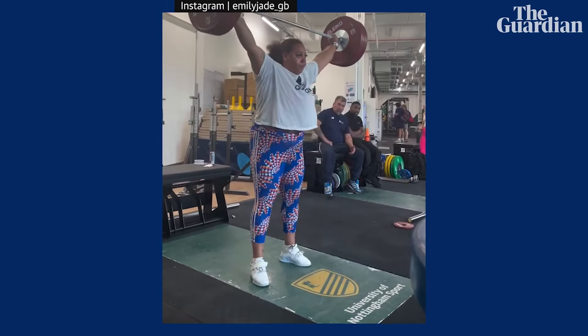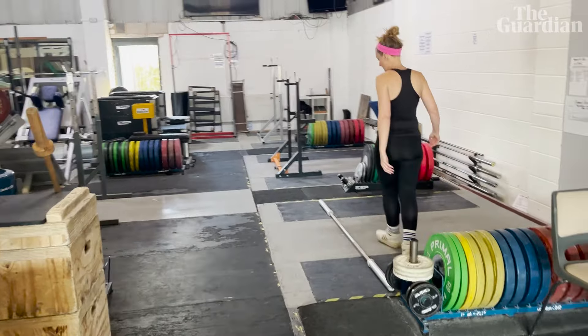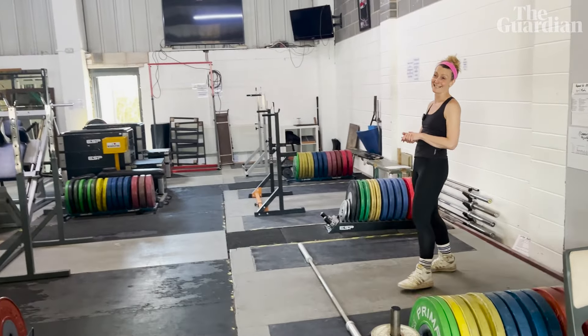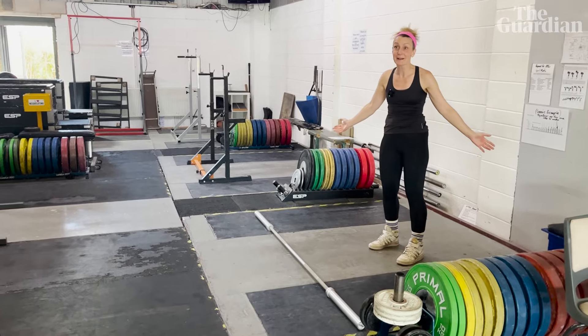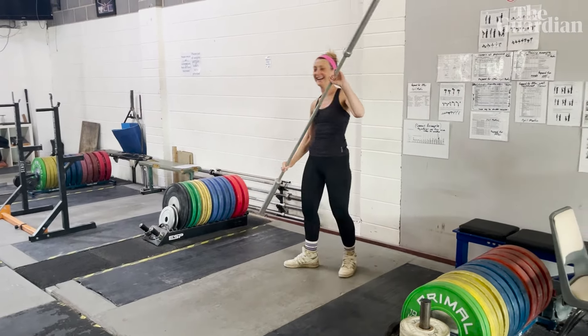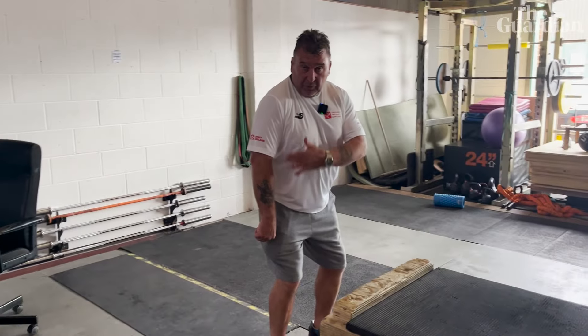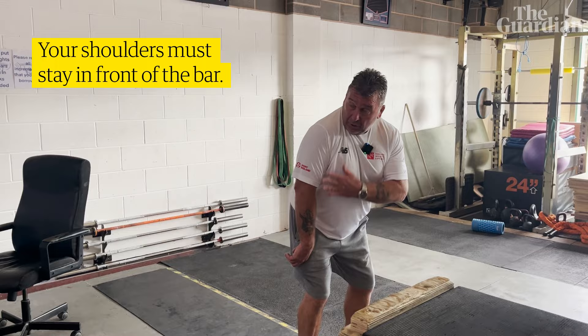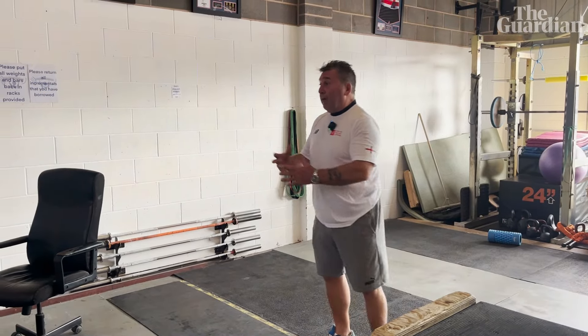You see what I've done? I've given you the most difficult lift to do — I always say that. Your shoulders were behind the bar, yeah, and that's why it went backwards. Remember, the shoulders must stay in front of the bar to keep that balance, yeah.